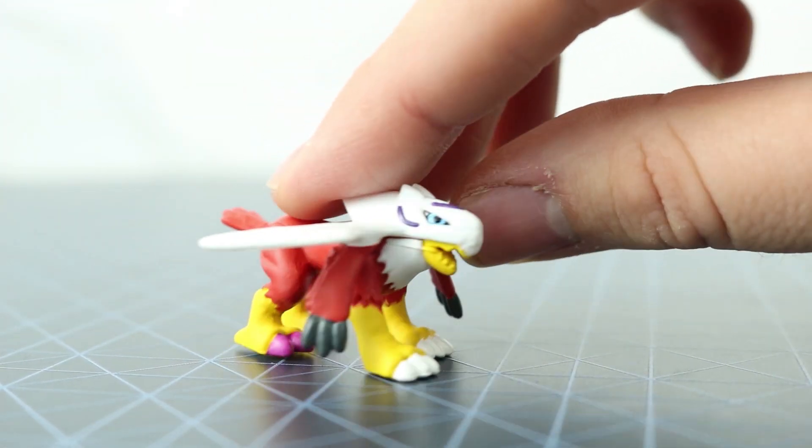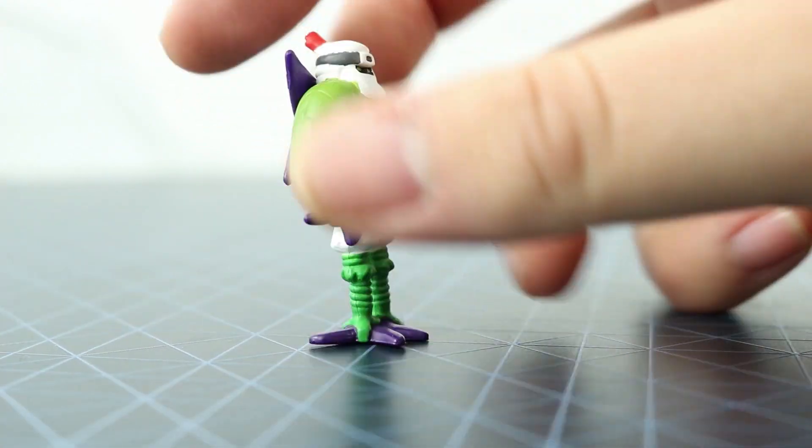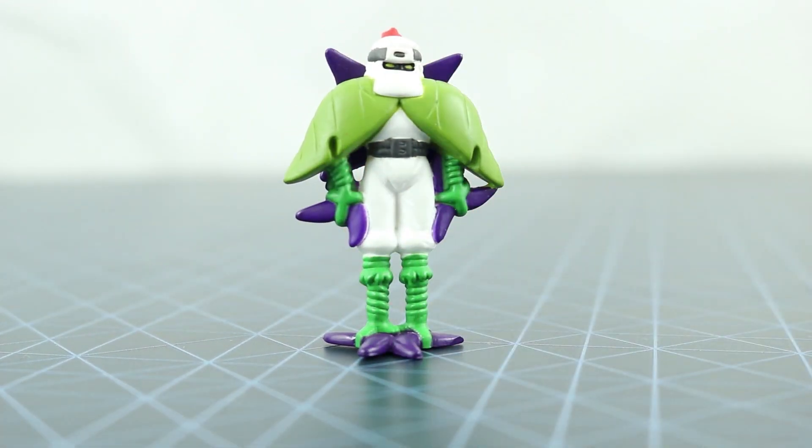It's good having the set of all the Digivolutions. Next we have Shurimon, who is from the Digi-Egg of Sincerity. It's like a plant ninja creature, which I actually thought was pretty cool.